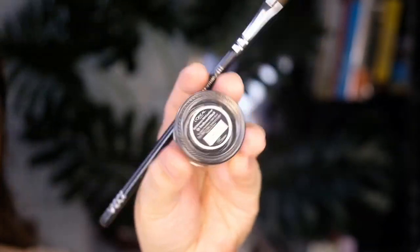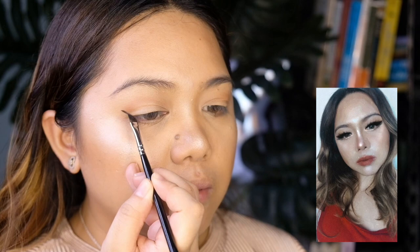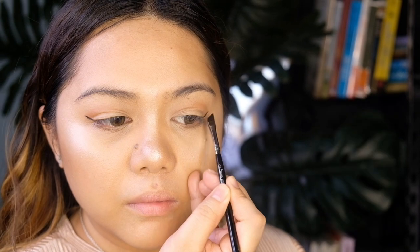To intensify the eyes, I'm going to use this cream eyeliner from L'Oreal. As you can see, the main focus of this look is the intense wing eyeliner. So I'm just going to start at the outer sides of my eyes, create a wing, and work my way in.